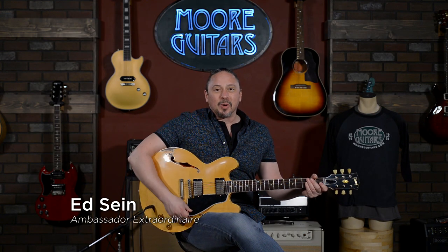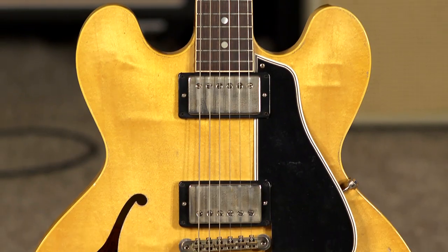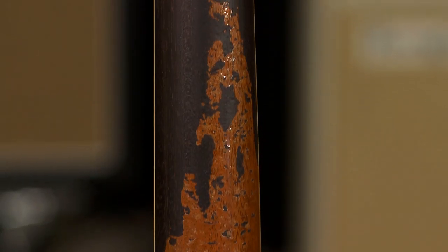Hi, I'm Ed from MoreMusicAndMoreGuitars.com, and this is a beautiful Gibson Custom Shop 1959 ES-335 that has been thoroughly, thoroughly rogered in the Murphy Lab.